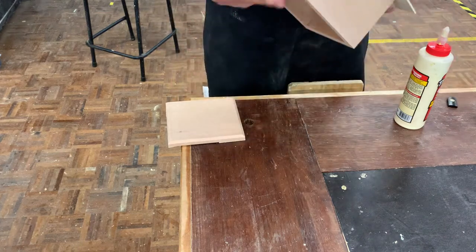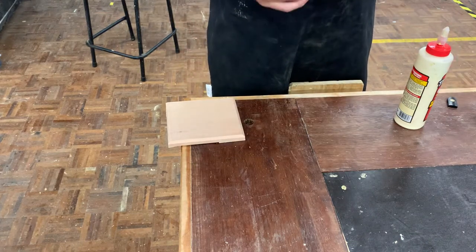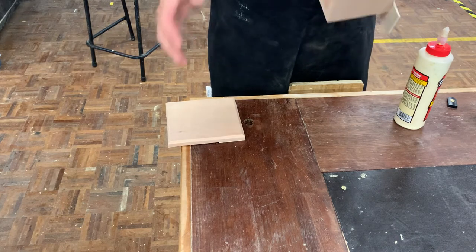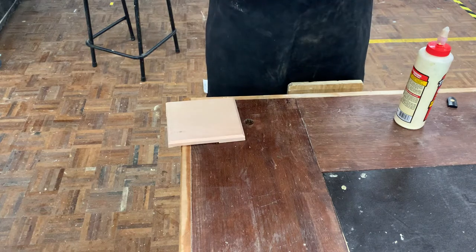We've got our box all sorted, it's all sanded on the sides, the base has gone through and been sanded completely flat, and you've selected now which is going to be a top or bottom.